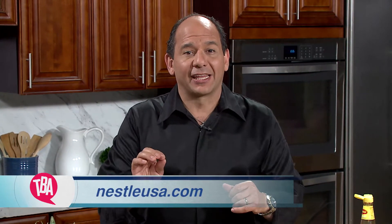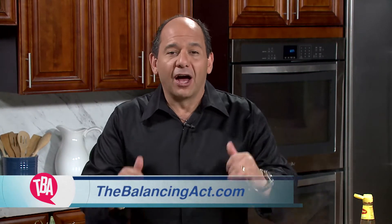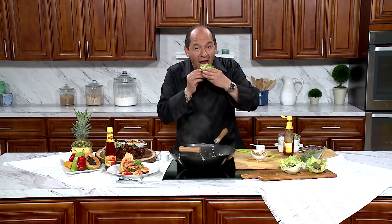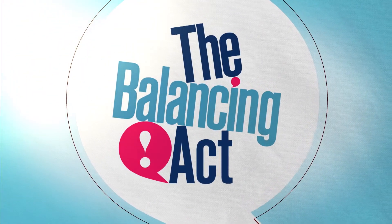Here's what I want you to do — head to NestleUSA.com or our website TheBalancingAct.com and get more info about the Maggie's Sweet Chili Sauce. Remember, this has been a quick bite. Give my beef lettuce wrap a try. Thank you. Bye!